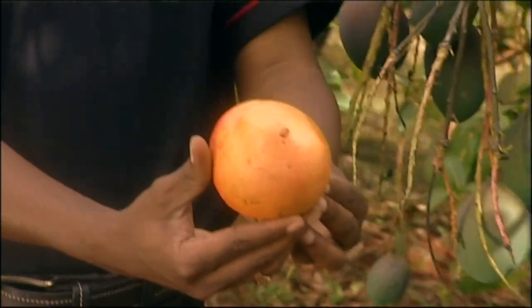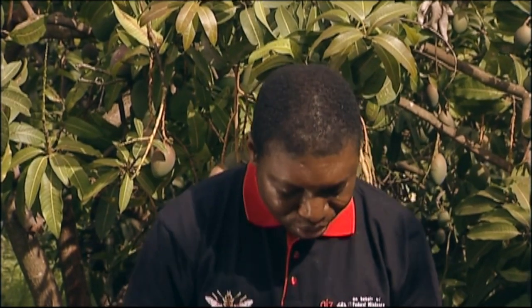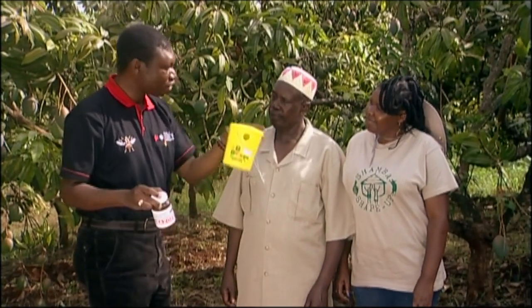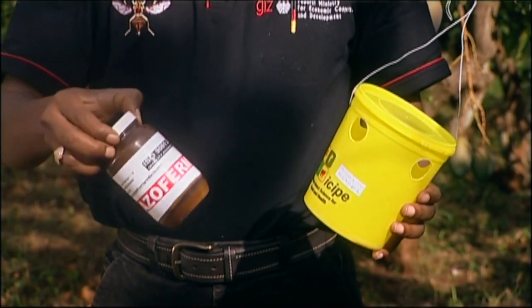Unlike a clean mango, as you can see in this regard. Sandy is going to show us how to suppress the fruit flies. The first thing you do is to get a bait and a trap, then mix the bait at the instruction on the label, put it into the trap, and hang it in your orchard.